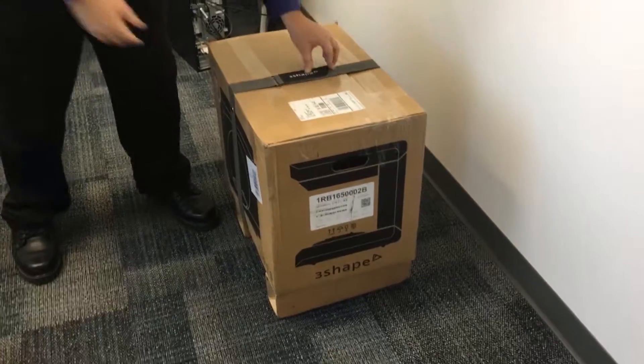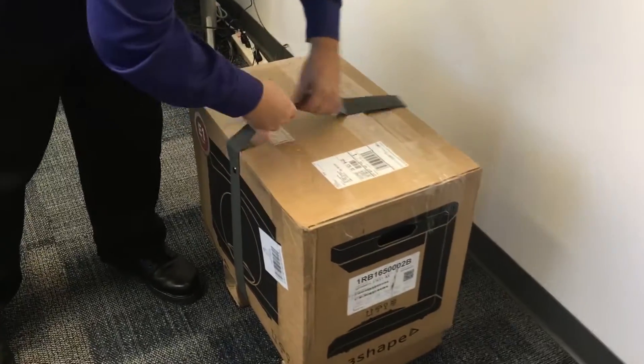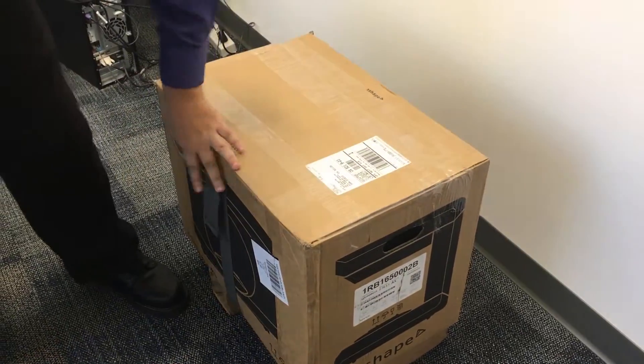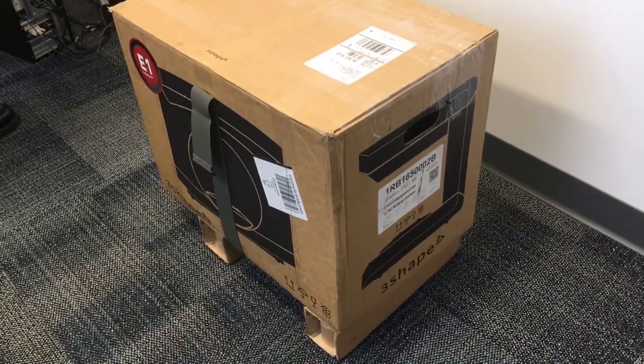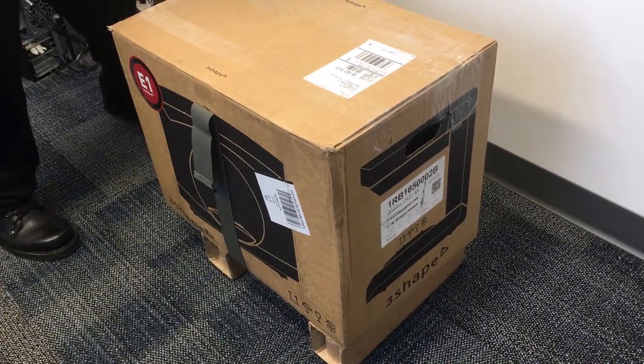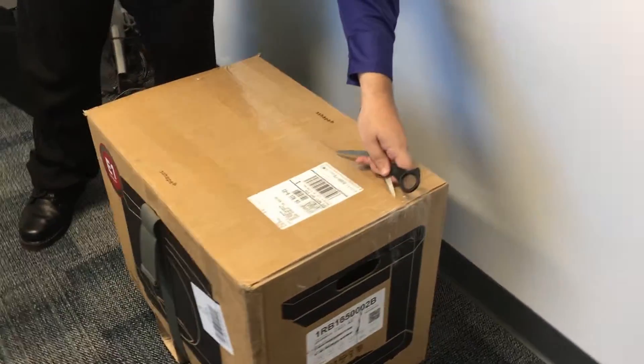The first thing we're going to do is come over here, zip off the Velcro, and open this up. This just stays on. You do want to keep this box in case you need to send your scanner in for any reason, so you don't want to damage it. I'm going to come over here and cut open all the tape.